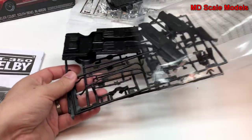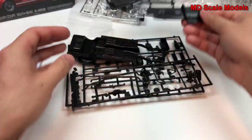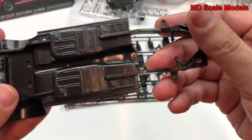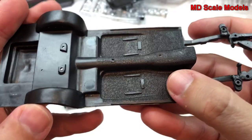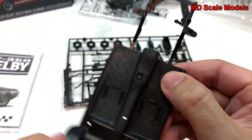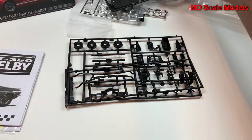On this sprue we have our door sides. We have our chassis with engine mounts in the front, and here's our cockpit. There are some ejector pin areas visible there.